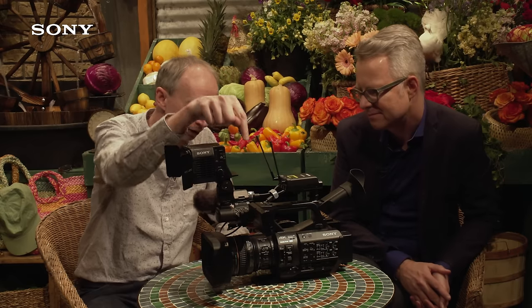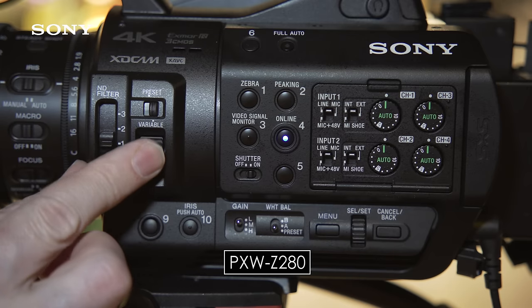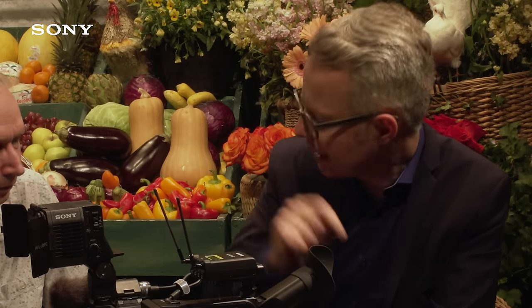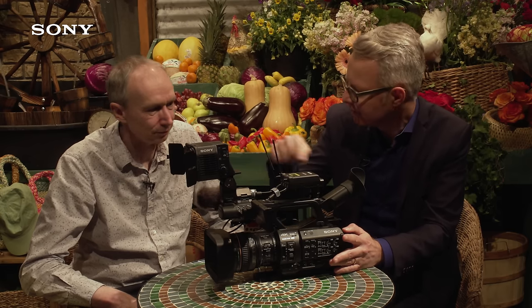Looking at the controls, I noticed the variable ND filter and also four audio channel controls. That's feedback we've received from a lot of ENG operators — they need four-channel mode. With this camera you can record two channels with the built-in microphone, two other channels via XLR, and a third option is to record two channels via wireless. Both cameras have two active MI shoes, so you can transmit stereo via the UWP-D for example, while also using your headlight, and both are powered by the one large battery.